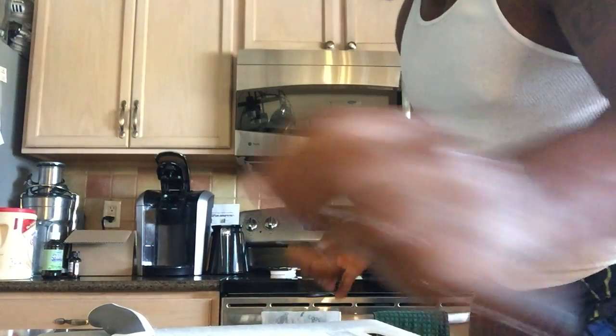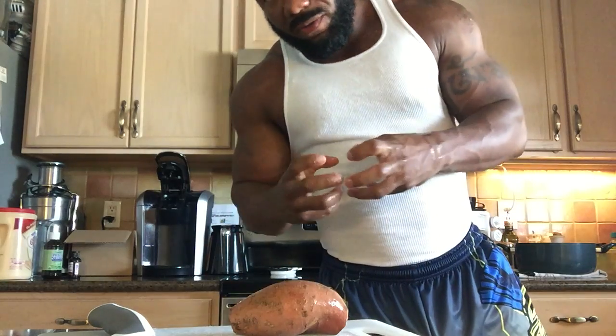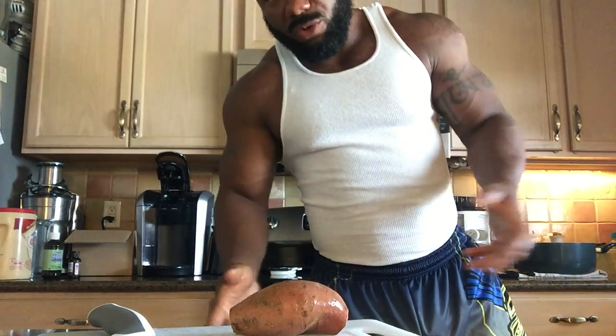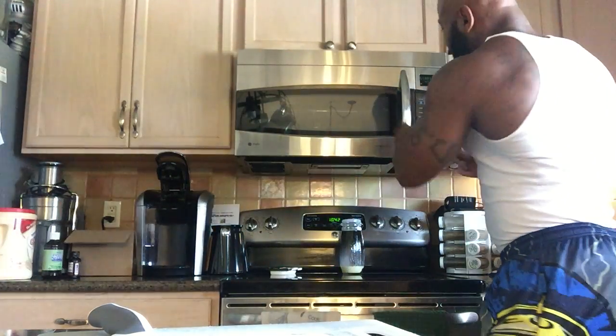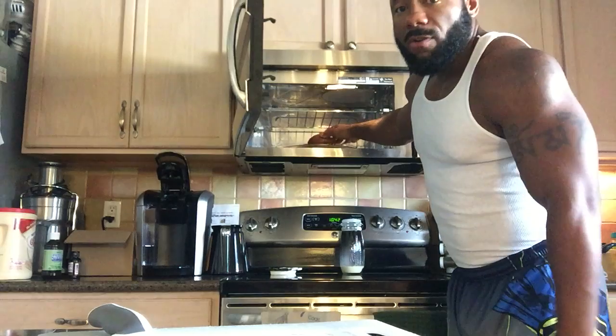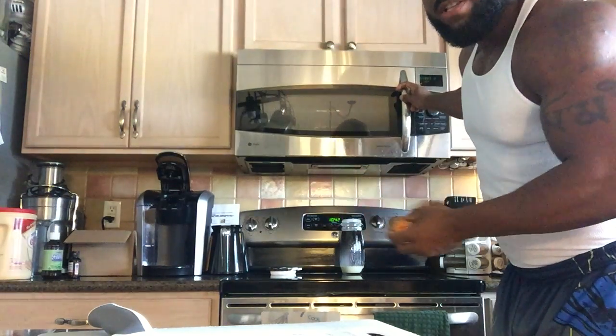I've rinsed the sweet potato; now it's nice and clean. I'm going to throw it in the microwave for seven minutes. I tried nine minutes before but nine is too long — it takes all the flavor and nutrients out of it. So I'm going to put it in for seven minutes. I've got one already done, so I'm pulling that cooked one out and putting the next one in.